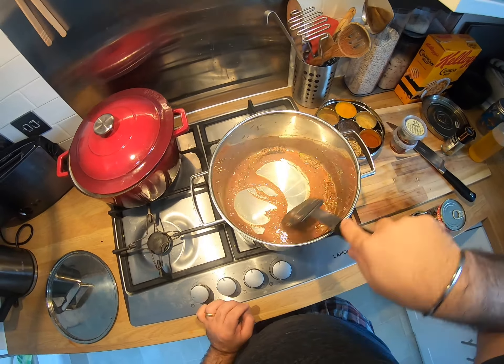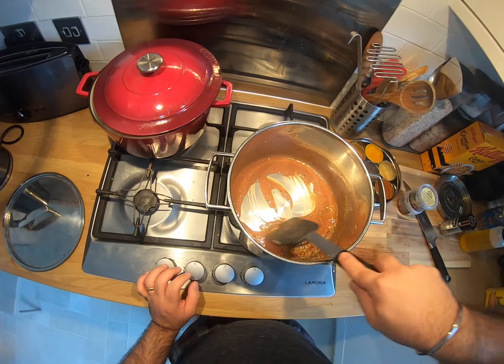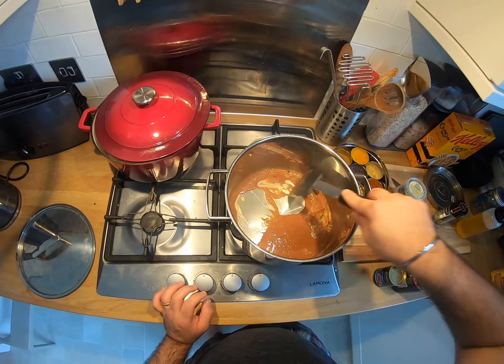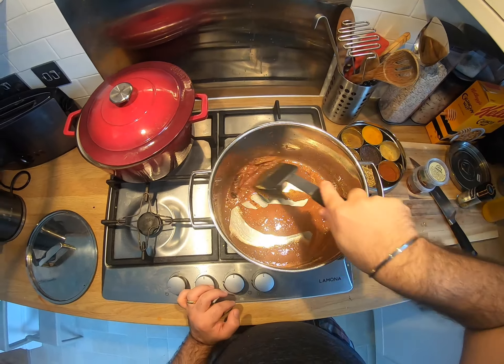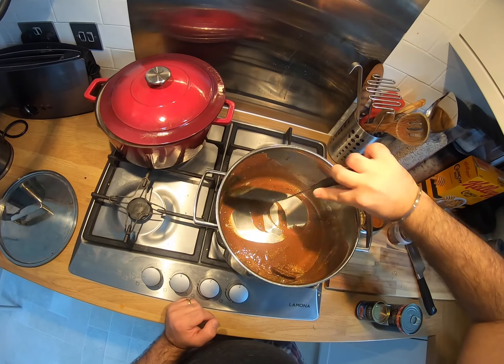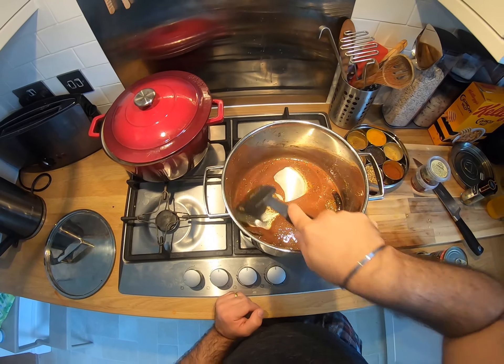I'm gonna switch it off for a second. The stirring is basically to make sure that it doesn't stick. I have turned the flame off because this is browning very very quickly. My three to four minutes given how hot it was turned into a minute, which is still absolutely fine. I can still smell that raw flour smell though, so I'm gonna keep doing this till that smell is gone — you want the raw taste of that flour to go away and give it a nice savory mouthfeel.